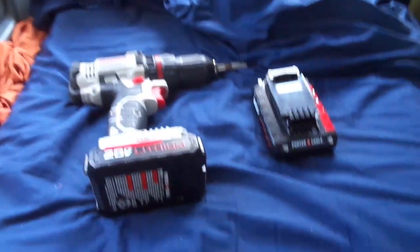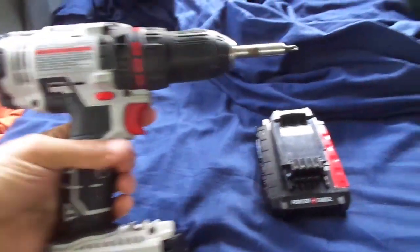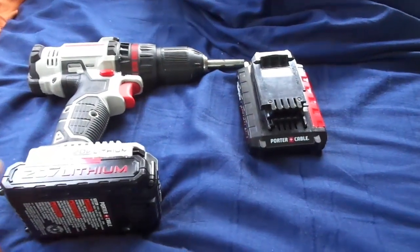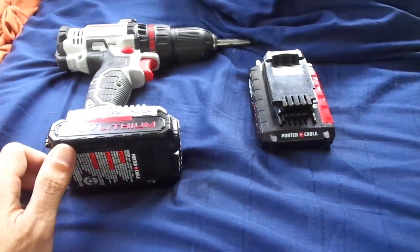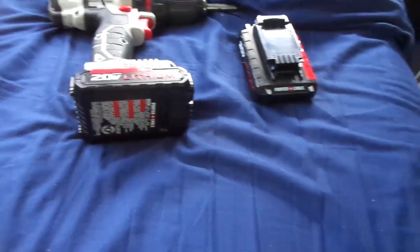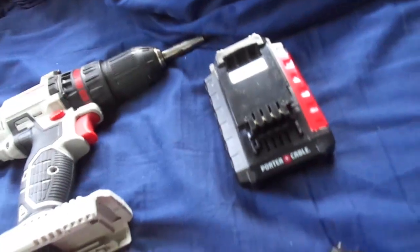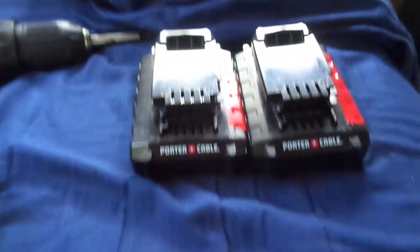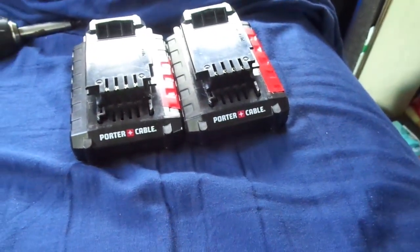I start with my Porter Cable cordless drill. This is the Lowe's brand, very similar obviously to the Ryobi brand which is Home Depot, but this is the brand that I bought. So the 20 volt batteries — I had the thought, jeez, I got three of these things and they're 20 volts and they last forever, so why couldn't I plug my laptop in, why couldn't I plug my phone and fans into it?